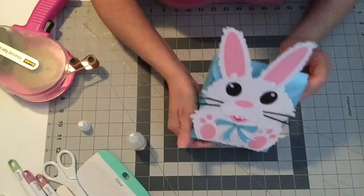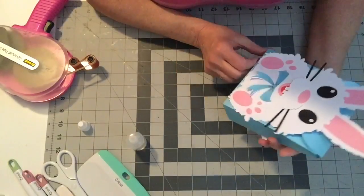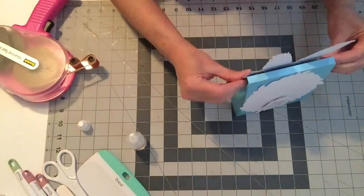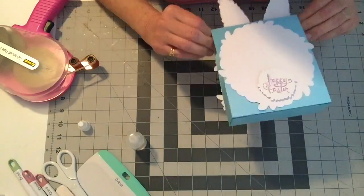And there's your little bunny box! I love him — I think it's so cute. Adorable.